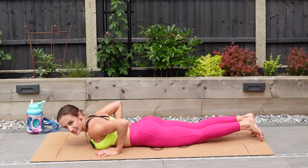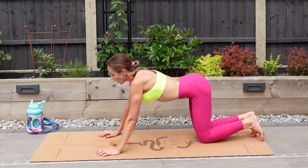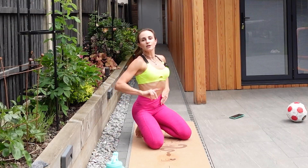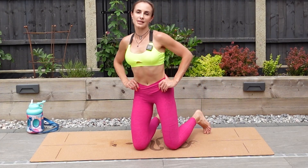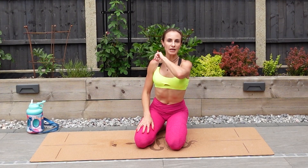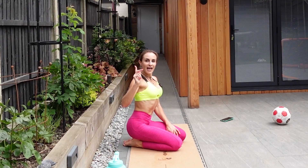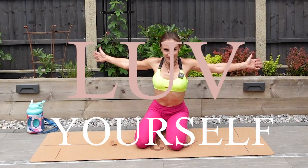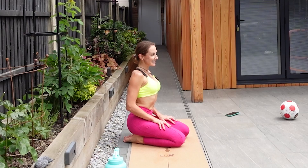Slowly come up — never rush, we don't want to feel dizzy. That was our day three! Tomorrow is day four and we're doing our upper body to balance it out with today's workout. Enjoy the rest of your day, make sure you're cooling down and stretching properly to help with recovery. Love yourself, love your life — I love you all. So happy we made it with day three — see you tomorrow!